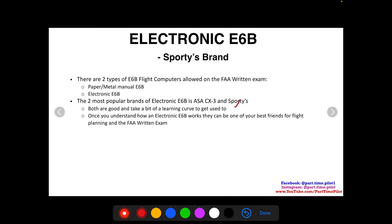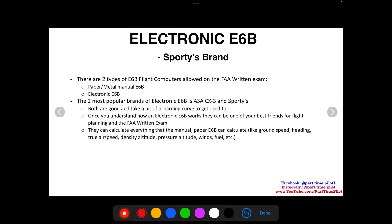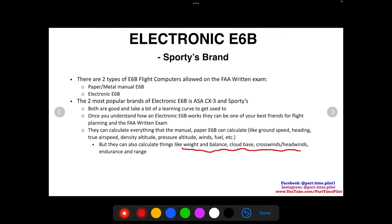At the testing center, they'll inspect the calculator to make sure nothing is written on it or programmed into it. They'll take the batteries out and put them back in, which resets everything — you can't store any information because it all clears when the batteries are removed. Both popular brands have a learning curve, but once you understand how they work, they can be your best friend for flight planning and the FAA written exam. They can calculate everything the manual e6b can: ground speed, heading, true airspeed, density altitude, pressure altitude, winds, and fuel.